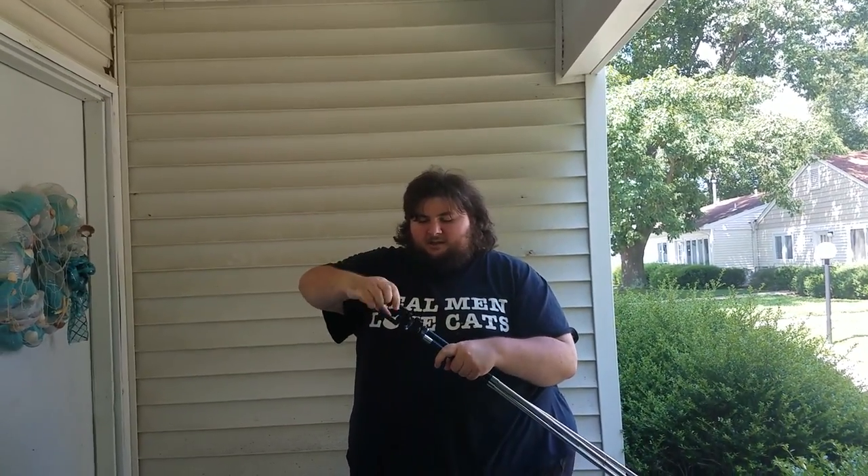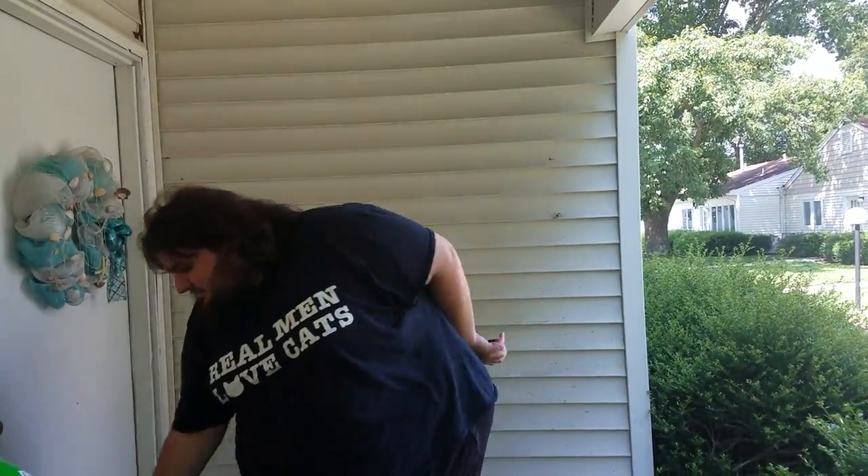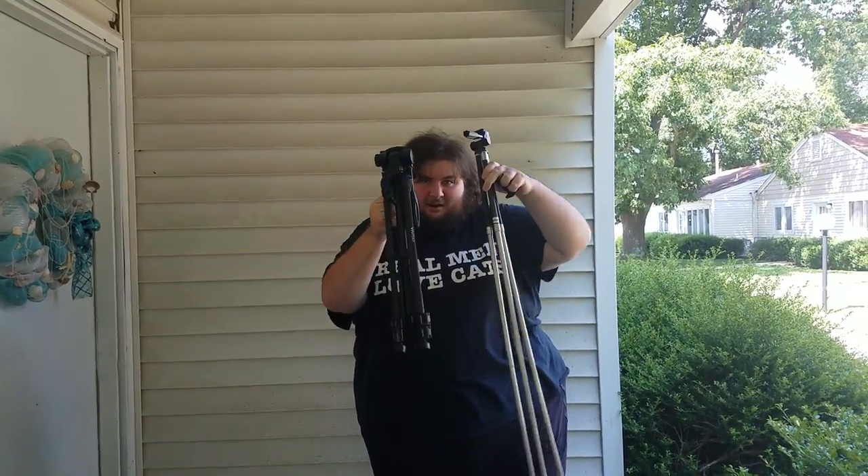It's definitely not as good as it used to be. So I'm taking the phone attachment off and setting this aside. This is my new tripod. Just look at the difference in weightiness between these two things.